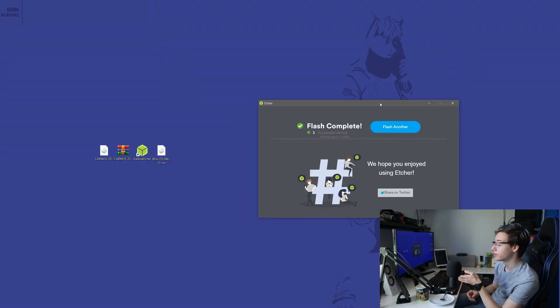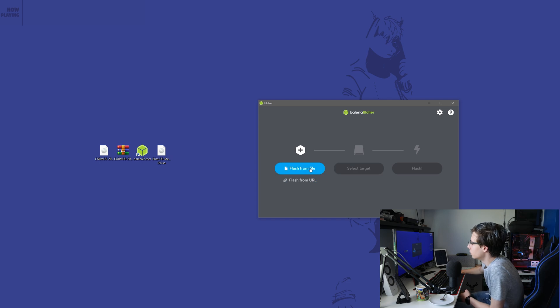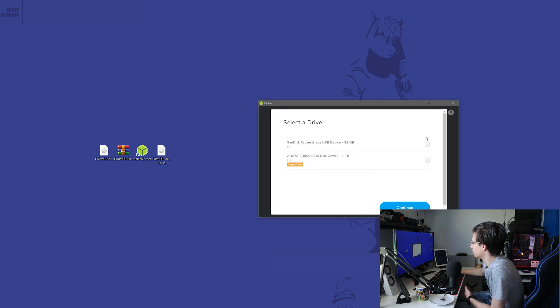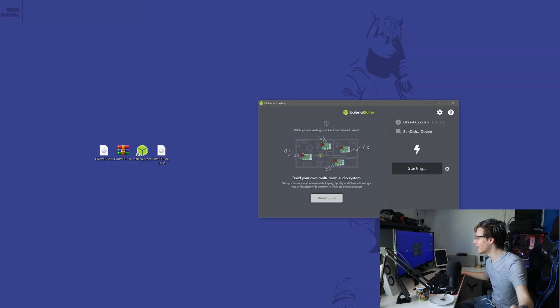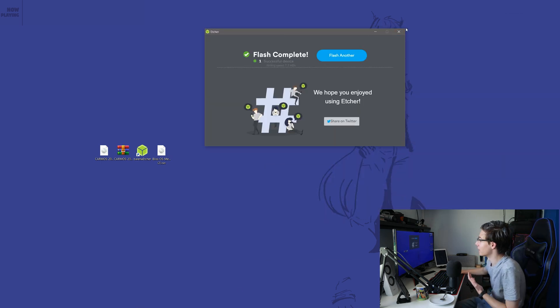Now we're going to grab a second USB stick and do the exact same thing with Bliss OS. Click Remove, then Flash from File, select Bliss OS, select Target, and select your 32GB USB stick — or just 8GB, doesn't really matter, that's just the one I had at hand. Click Flash and now we wait. Another flash complete.